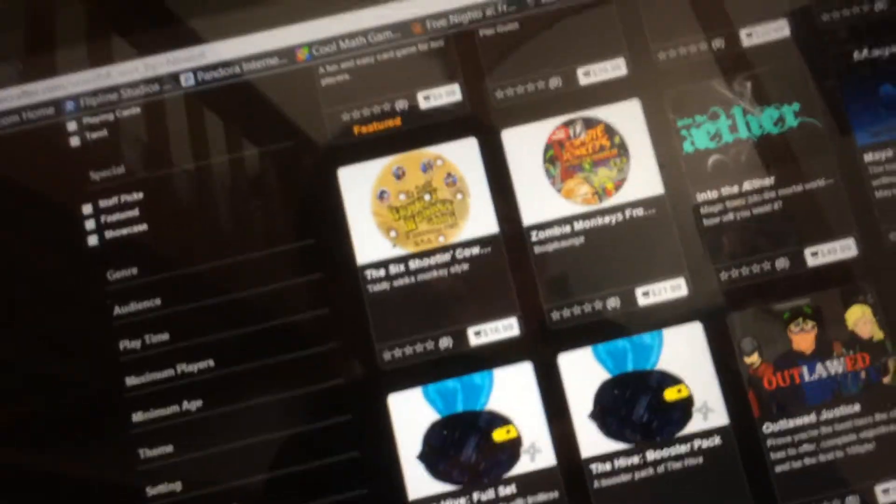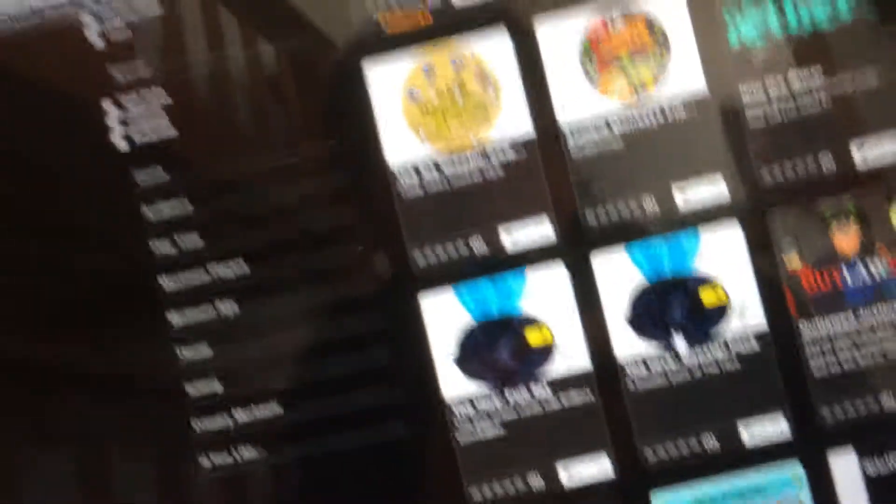The game she made is called The Hive. The full set of all the cards is $12, and they have booster packs for $6 — they print all of that on there. You get to customize your own art and everything on the full set.